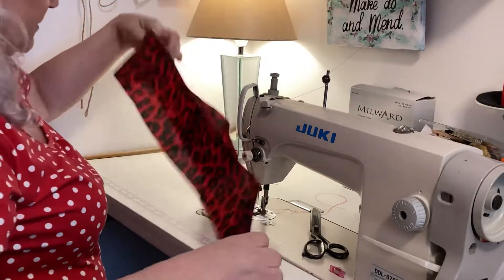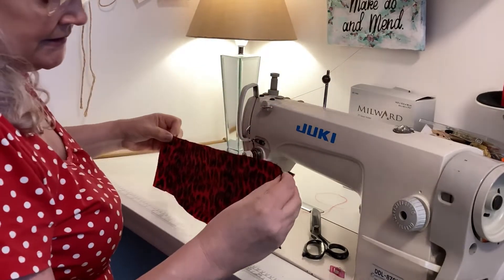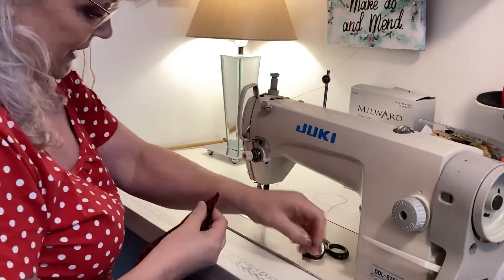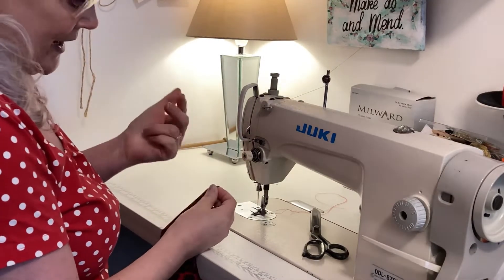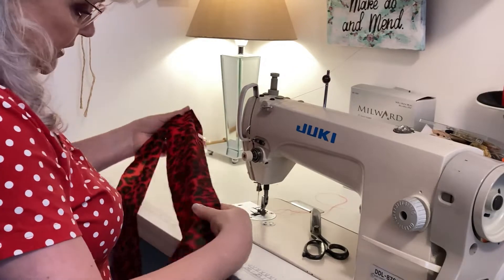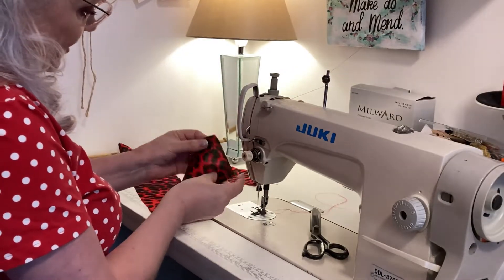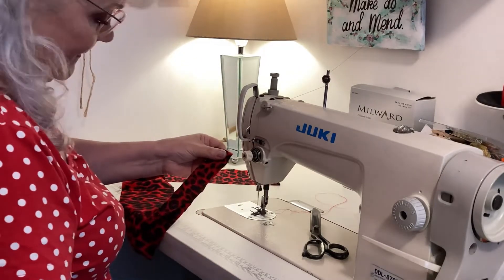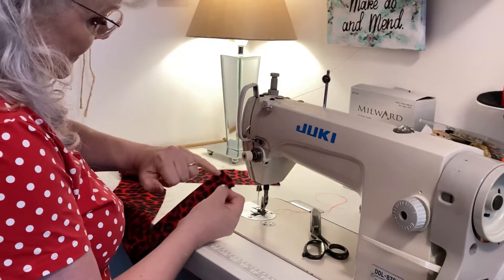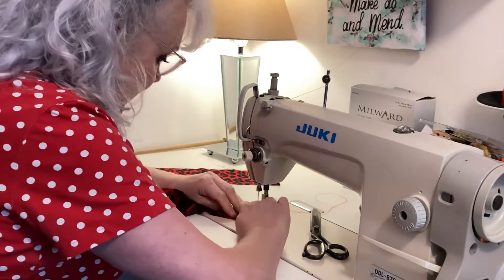What I need to do at this point is find the center of this tie. I'm going to put a clip in the middle — that's where I'm going to be leaving my opening so I can pull it through. I'm folding the right side of the fabric over so I'm stitching on the wrong side of the fabric. And here I'm coming in at an angle so I'll get a nice point when it's turned the right side out.